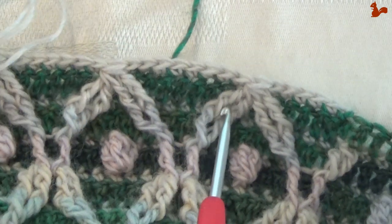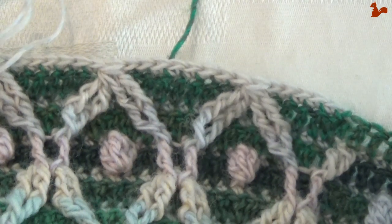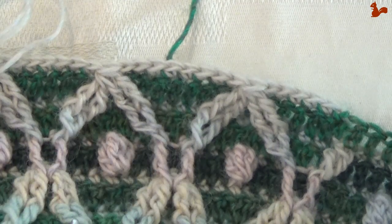Go all the way around, take your time on these front post double trebles, and then I'll see you in round 56.